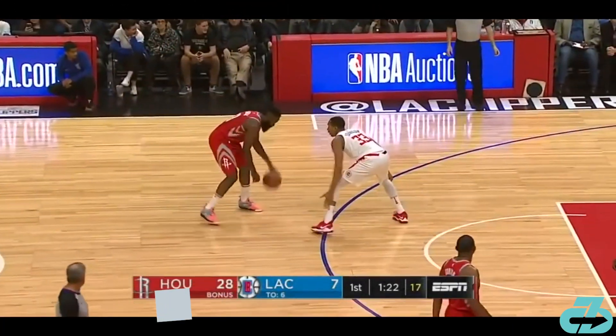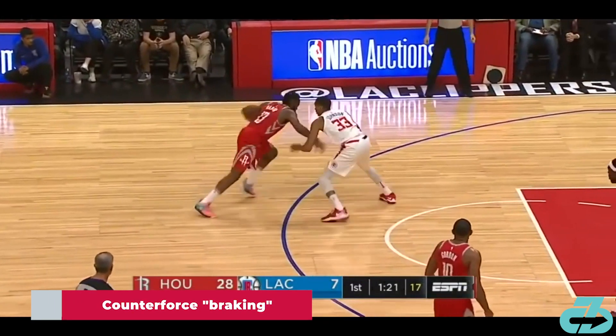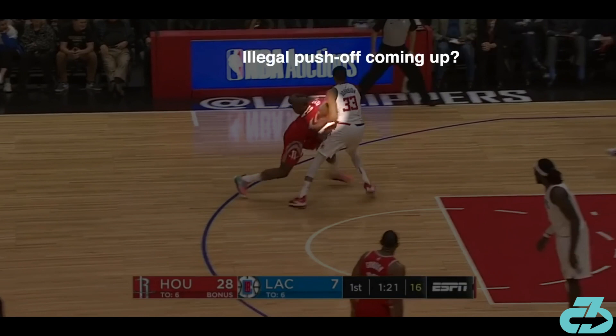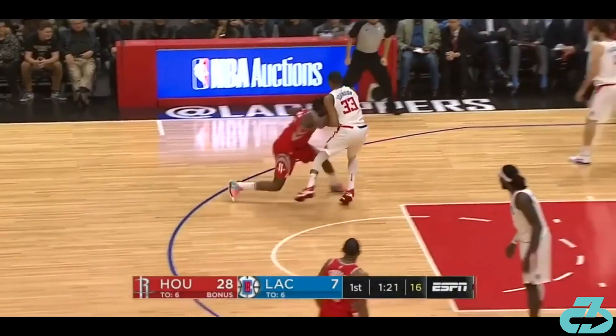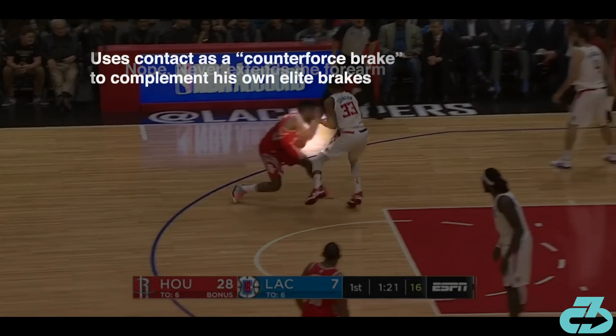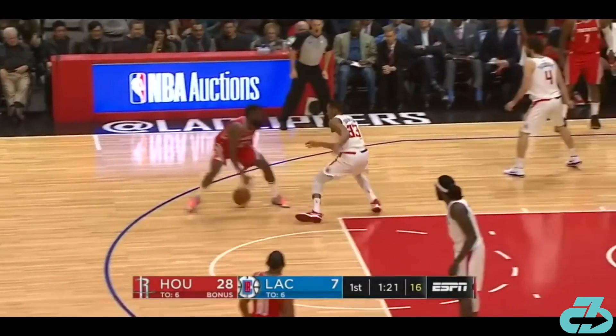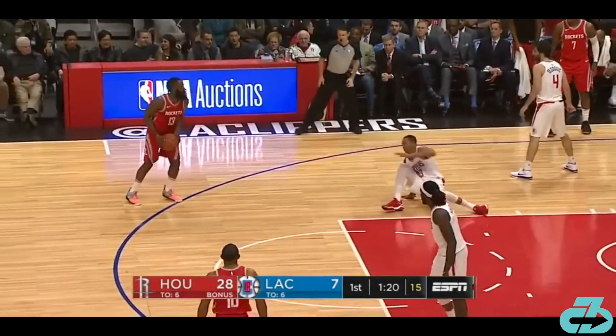The last piece to Harden's deceleration is how he understands leverage. Here he drives left and then leverages his right shoulder and forearm with defender Wesley Johnson's body as a means to stop his own momentum. On initial glance this looks like a push-off, but notice how Harden's arm never extends. Rather, he's brilliantly utilizing contact as an external counterforce and brake to pair with his own very powerful combination of brakes to decelerate rapidly. The combination turns Wesley Johnson into a newborn giraffe, and the rest is history.